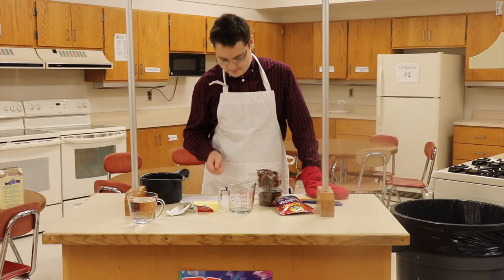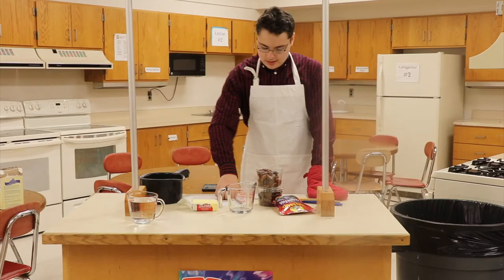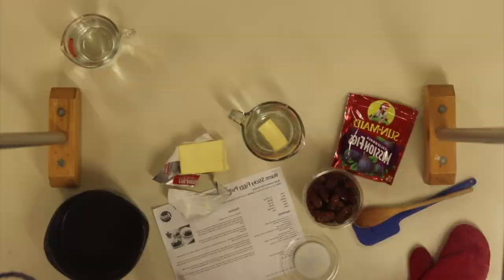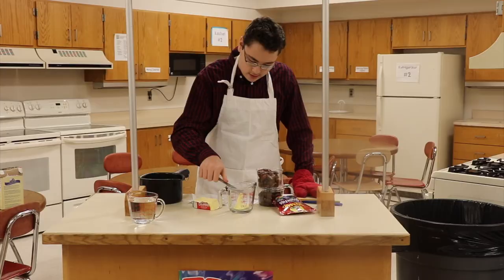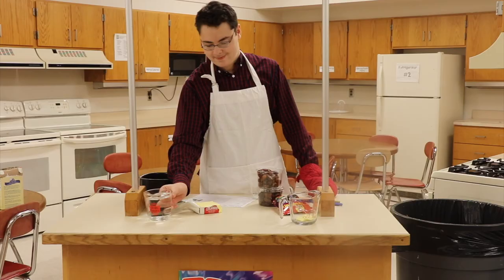First, we've got the water set up. The number one thing you need for baking: butter. We're going to cut three and a half ounces of butter like this, plop it in — a bit more — all right, good. With the butter, we're going to microwave that later.